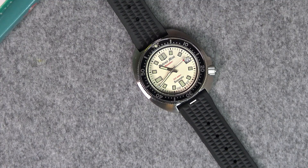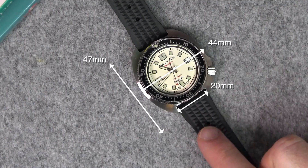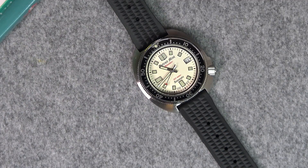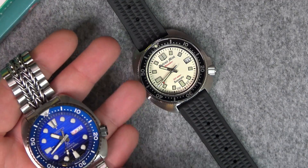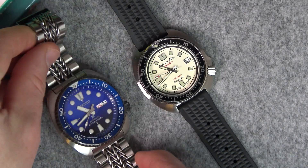Looking at the overall measurements: we've got a 44mm case from the 9 to the 3 o'clock position, 47mm from lug to lug, and a thickness of around 13mm. So the watch is nicely proportioned, also with the shorter lugs. The lug width on here is 20mm, which is different from newer Seikos like the updated Turtle, which has a 22mm lug width.